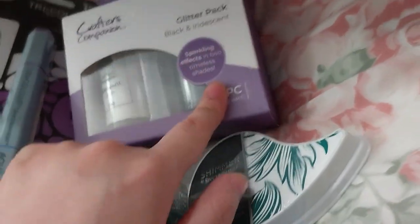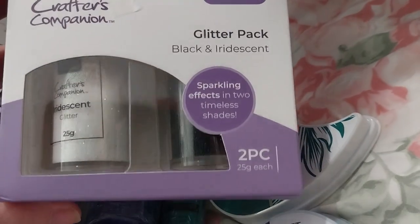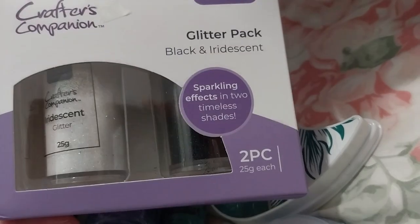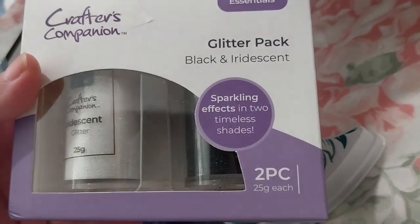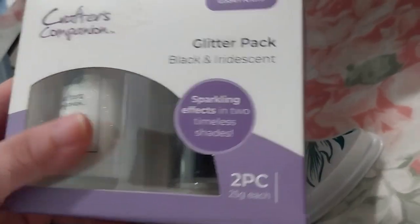This one I had my name on for a while — this is the black and iridescent glitter pack, 25 grams each. For some reason the box came really beat up and torn up. Hopefully nothing spilled. There's some black visible here for some reason but it should be okay.